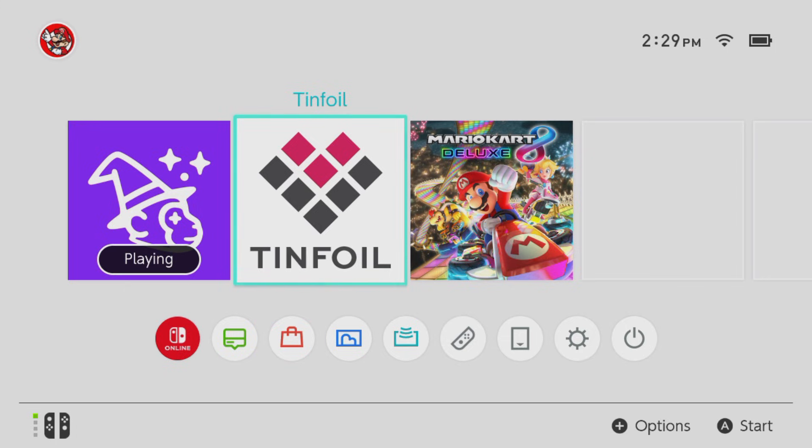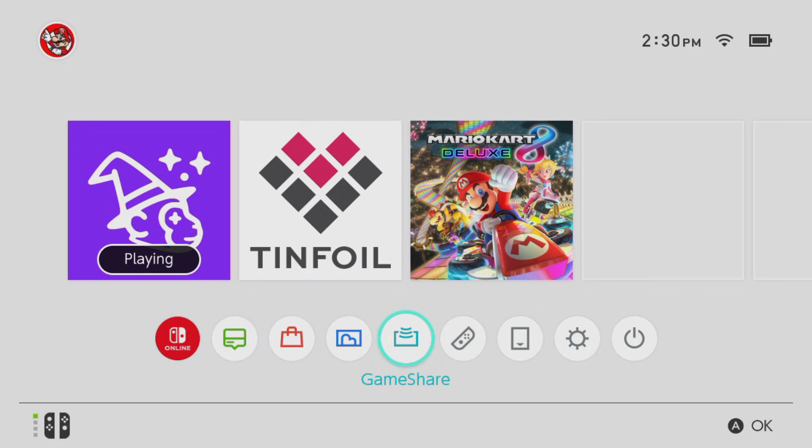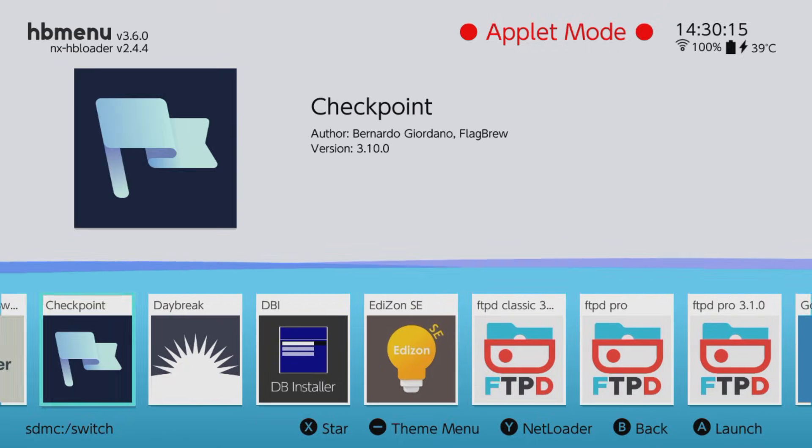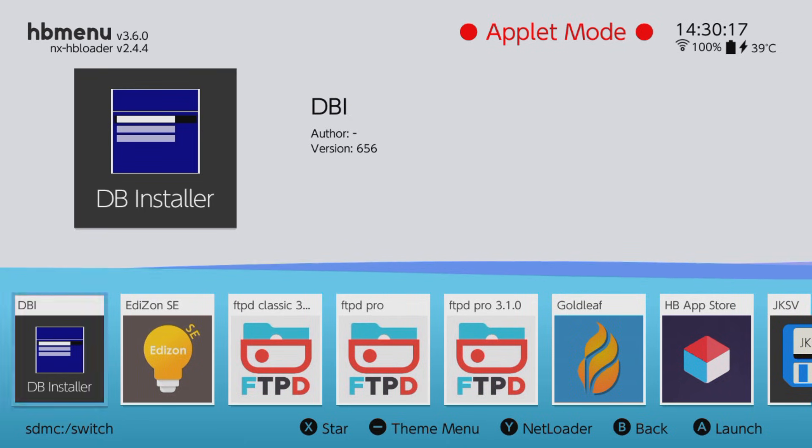Some reasons you want to update your Nintendo Switch: you can get better Tinfoil running on it. Most of the time when you update your switch, Tinfoil works better and you get more of the new updates that keep your switch running smoothly. As you can see, my switch over here is running perfectly fine.